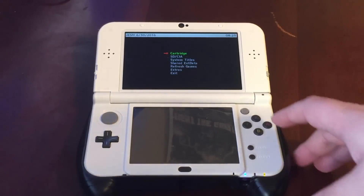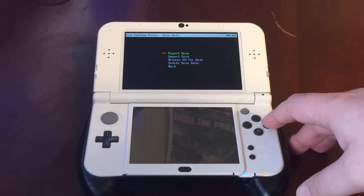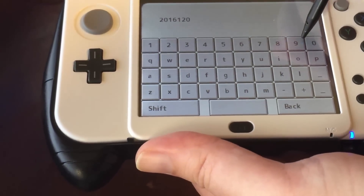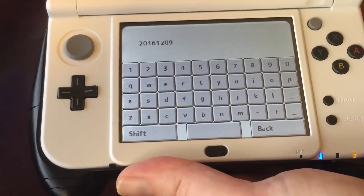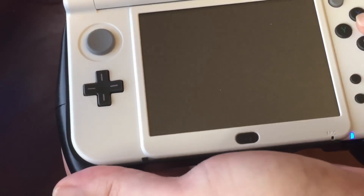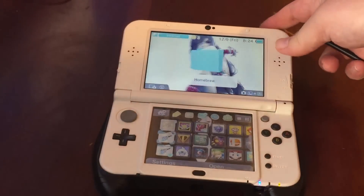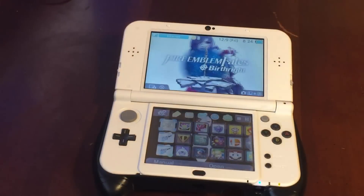We're going to go into the JK Save Manager and pick the game that we want. We're going to do Manage Save, New Save, and then give the save a name — I always use today's date so it's easy to remember. Once you've selected a name, click OK and it'll back up your save data. The save data is now on the root of your SD card in a folder called JKSV. We can go back into JK Save Manager, do Import Save, and it will automatically detect it — click OK and it'll import the save. Now it's been imported.